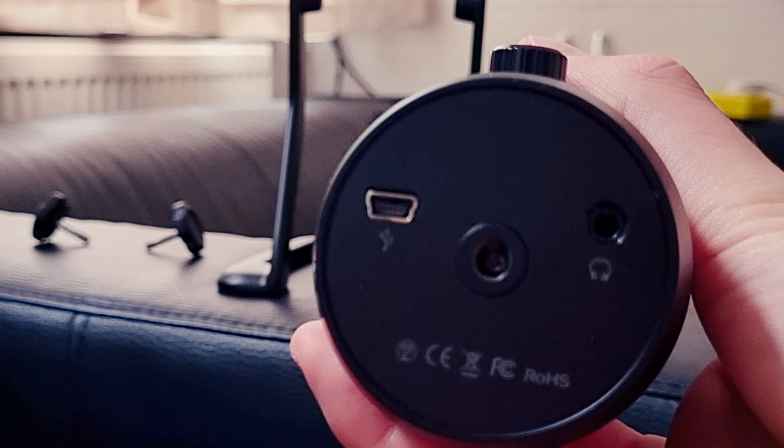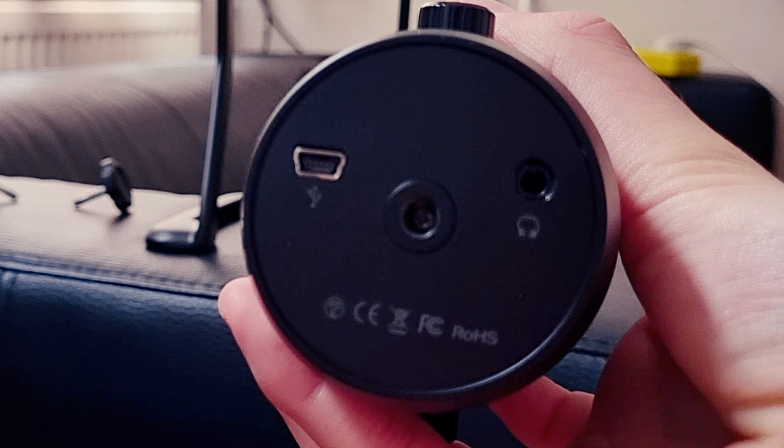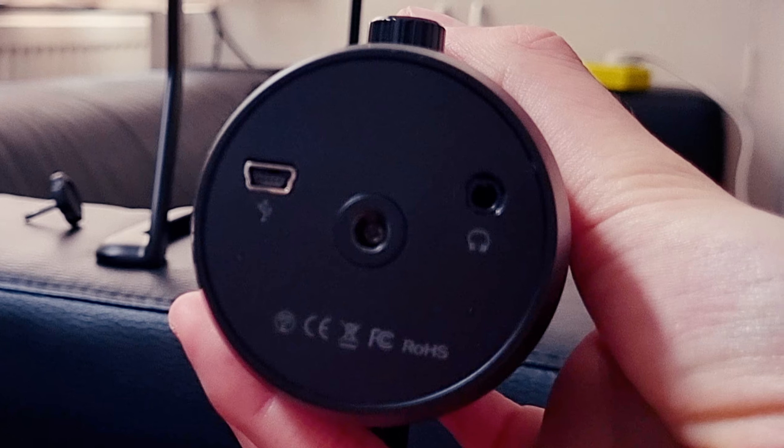At the bottom we have a mini USB jack, which you can plug the cable into, and then plug the other side to the computer. In the middle is for the screw adapter, which is basically for the boom arm — so you can remove the desk stand and screw it in to connect it to a boom arm. And like I mentioned before, on the right is where you can plug in your headphones and check how you sound.